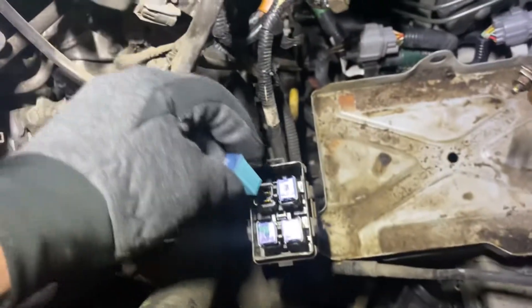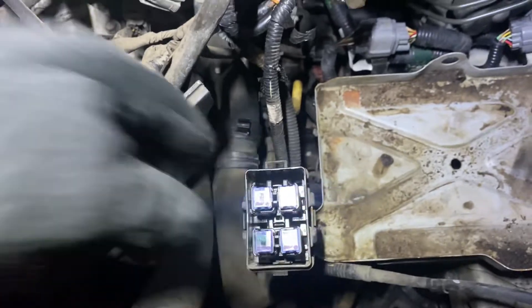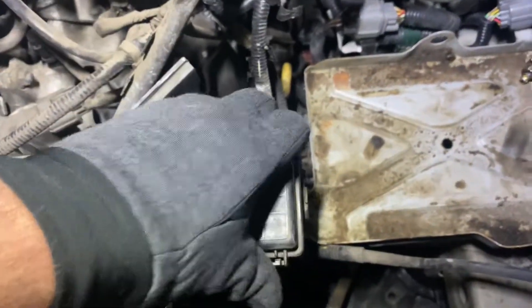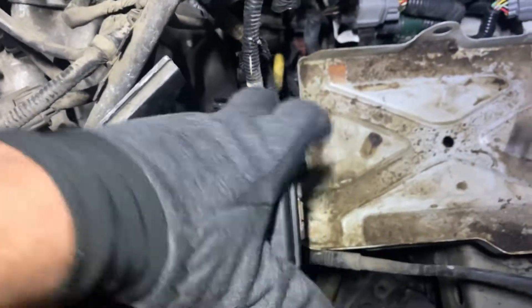So if you want to replace it, just pop a new one in there and slide it in. Then replace the cover and you're good to go.